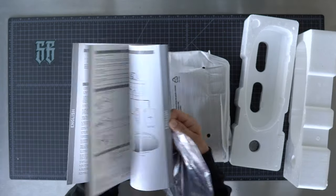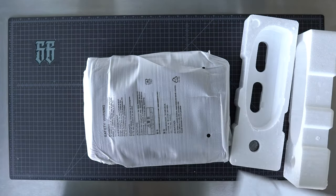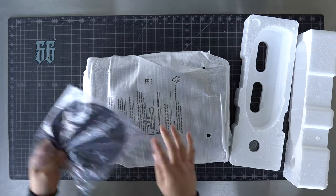Here's our instruction manual, but we don't need that. We'll put the slip mat to the side for now.